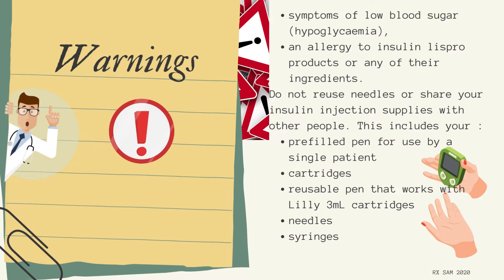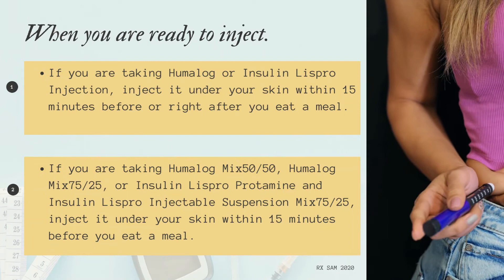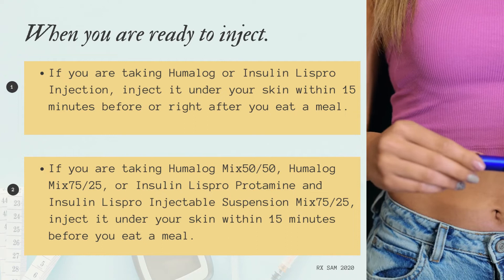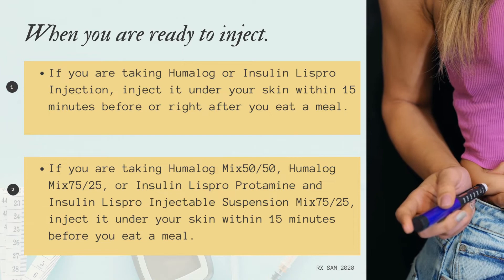When you are ready to inject: If you are taking Humalog or Insulin LISPRO injection, inject it under your skin within 15 minutes before or right after you eat a meal. If you are taking Humalog Mix 50/50, Humalog Mix 75/25, or Insulin LISPRO protamine and Insulin LISPRO Injectable Suspension Mix 75/25, inject it under your skin within 15 minutes before you eat a meal.